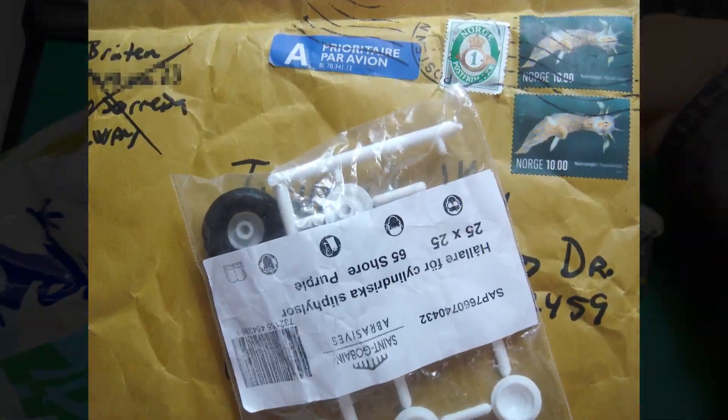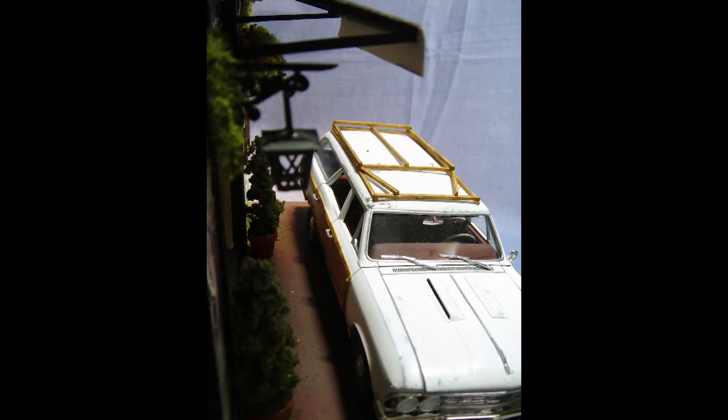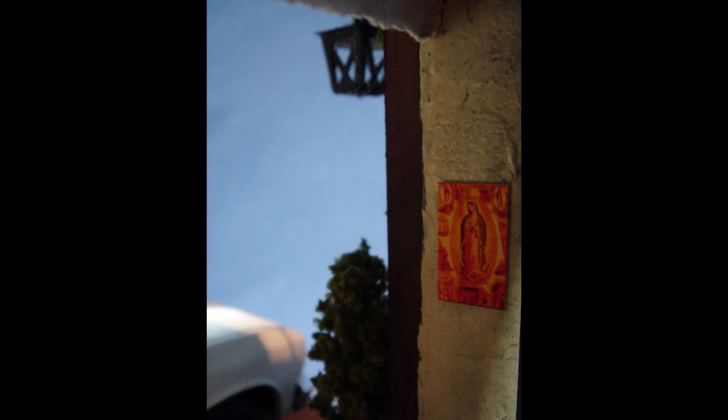I traded my alloy rims for steelies with a fellow hobbyist from Norway. I also made a simple diorama for the car. The building had no depth but a big opening for the entrance. It was fun taking pictures as if I were inside the cafe.